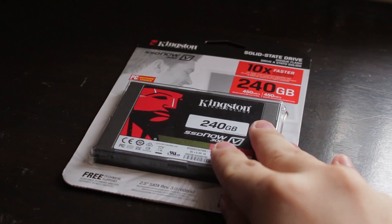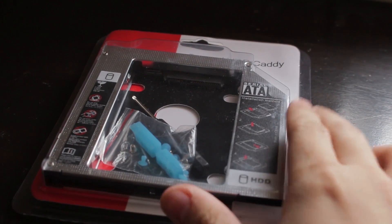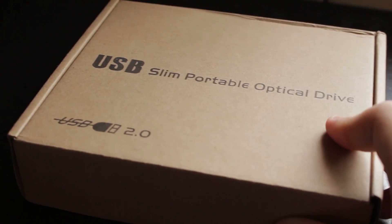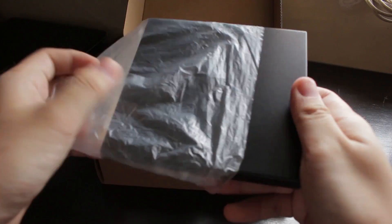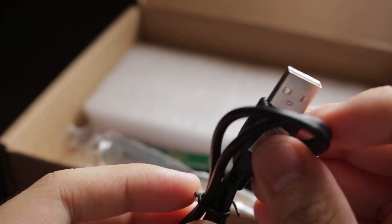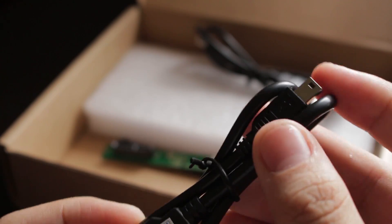So first you need the SSD of your choice. Next you need a hard drive caddy to place the SSD in the optical drive bay. And finally, this is optional: an enclosure for your now removed DVD drive. Maybe you'll need to use it next time, or someone might borrow it.